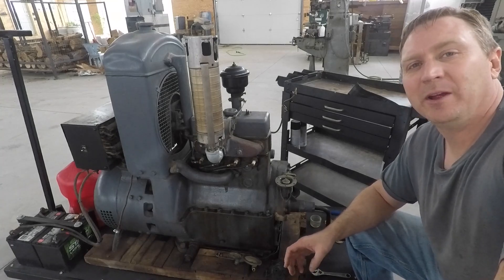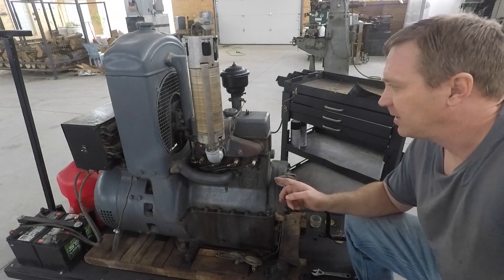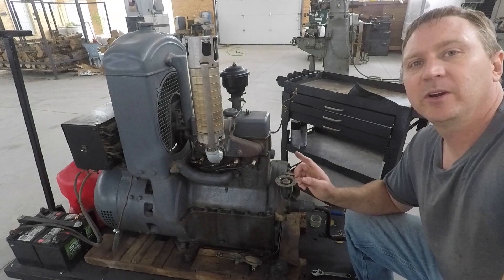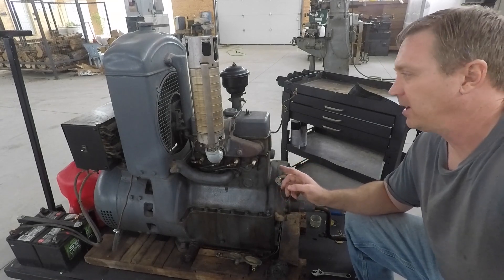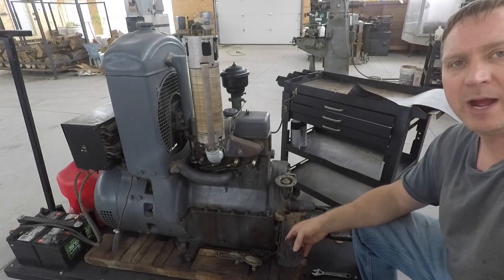Hey, it's Dirty Shirt Workshop again. Today I'm repairing the fuel pump on this 1940s Kohler electric light plant. It's a 110 volt AC generator with automatic start. The fuel pump's gone bad on it.